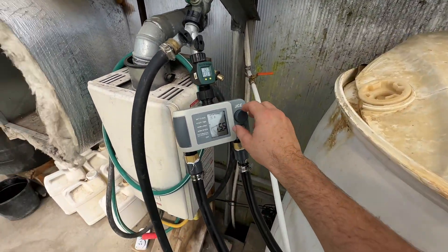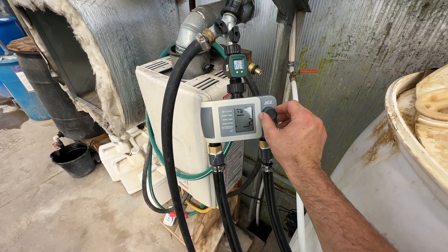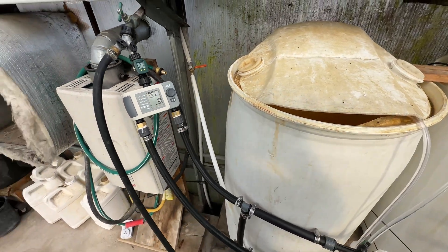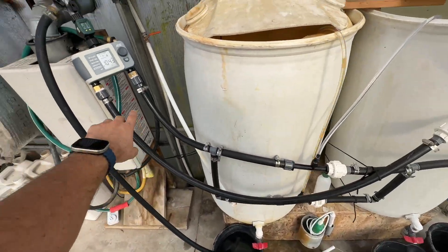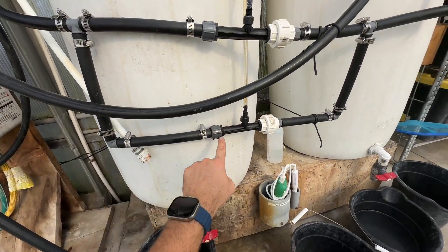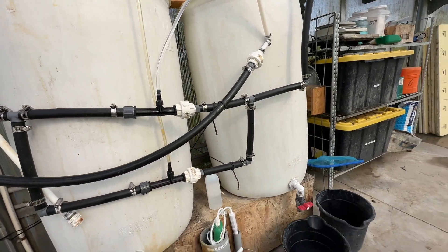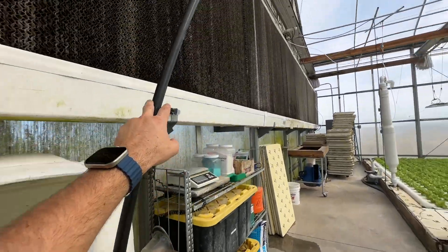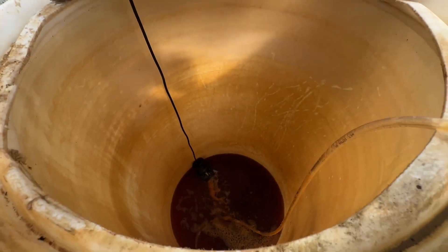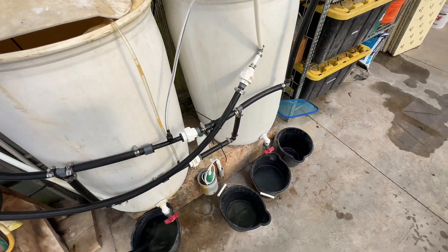We're still experimenting with it. For the fertilizer injection, zone two runs through this venturi and then down through this second venturi — you can see this one's already sucking air. It's just pulling fertilizer from each barrel. We'll run it for 10 minutes to run these barrels out of fertilizer. Then it goes up and over here and straight in, and all that fresh water is being tracked.